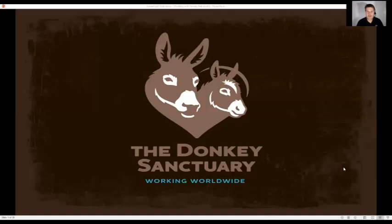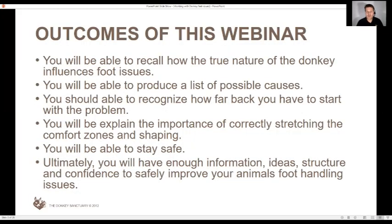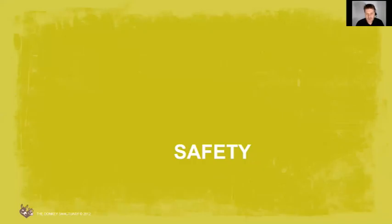I've prepared a presentation and by the end of this webinar I want you to understand some essential outcomes: very simple stuff which is essential to the success of whatever you want to do with your donkeys, be able to explain the importance of stretching those comfort zones, shaping, and most importantly you'll be able to stay safe. I wanted to talk about safety - it's really important.